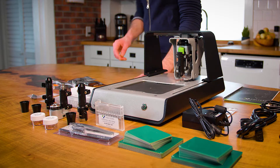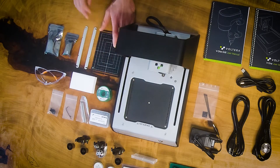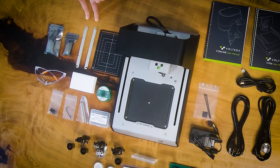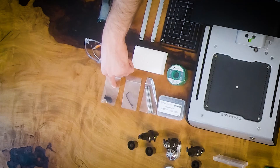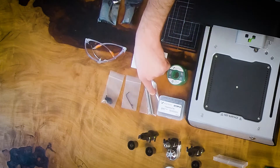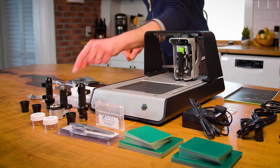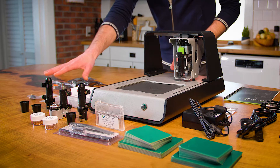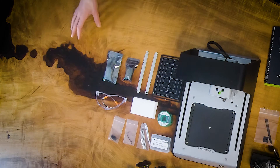This is a spool of solder wire. This is a sacrificial layer for when you're doing drilling, to protect the actual bed itself. A couple of clamps — these will clamp your substrate down onto the print bed — as well as thumb screws for tightening the clamps. This is a rivet tool for pounding the copper rivets down onto the board. Safety glasses. These are just two kits that have some starter components to walk you through your first couple of projects with the V1.